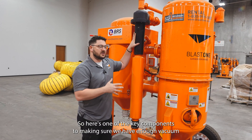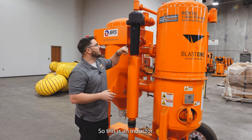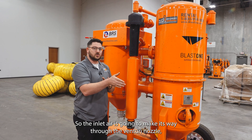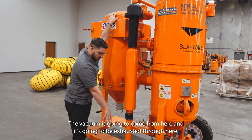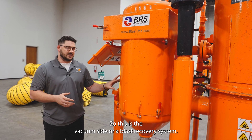Here's one of the key components to making sure we have enough vacuum within our system. This is an inductor. Within this is going to be a Venturi nozzle. The inlet air is going to make its way through the Venturi nozzle creating a vacuum. That vacuum is going to come from here and it's going to be exhausted through here. This is the vacuum side of our blast recovery system.